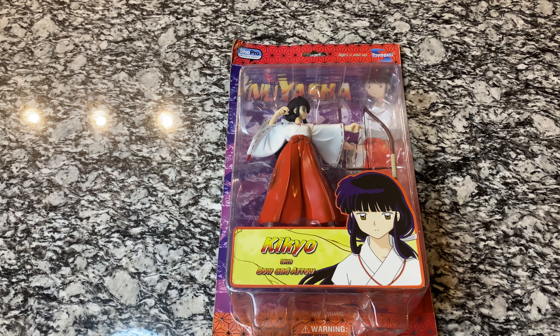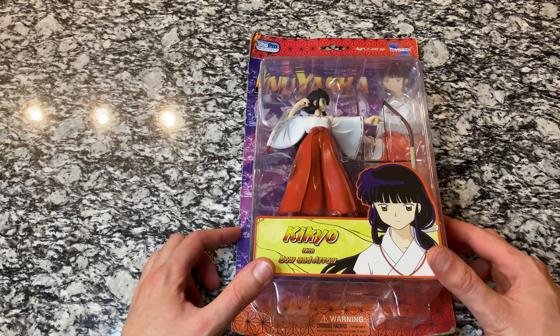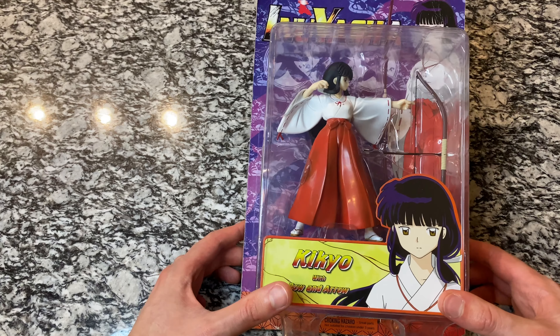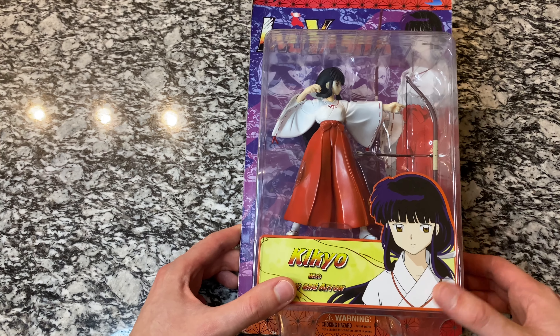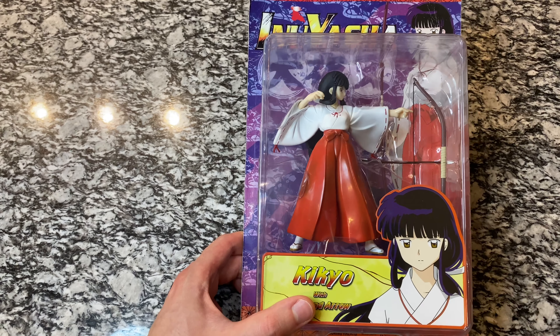Hey everybody, welcome back to another video. Today we are finally doing the Kikyo unboxing. This is a figure that I've been looking for for a very long time. I also have the Naraku figure on the way. I mentioned recently I was trying to get Kagura, Koga, Naraku, and Kikyo. I've done the Kagura video, we've got Kikyo, and Naraku should be here by Monday.